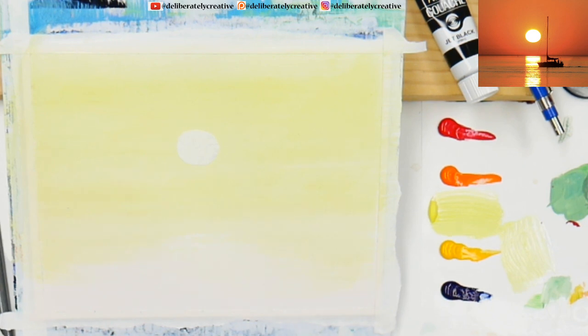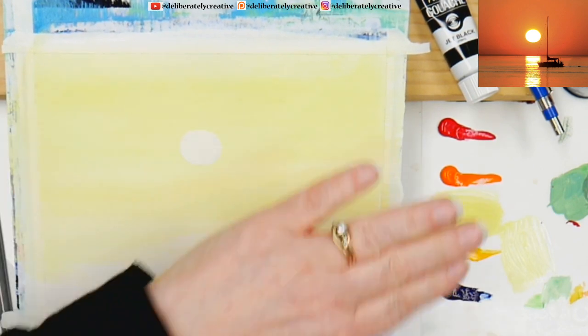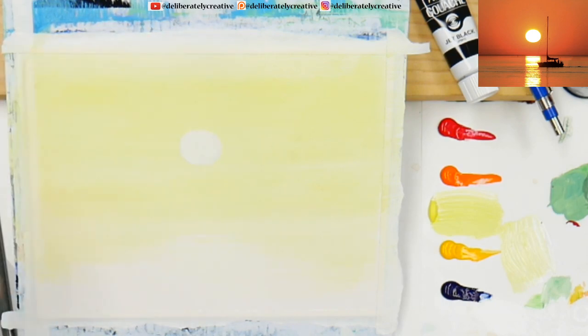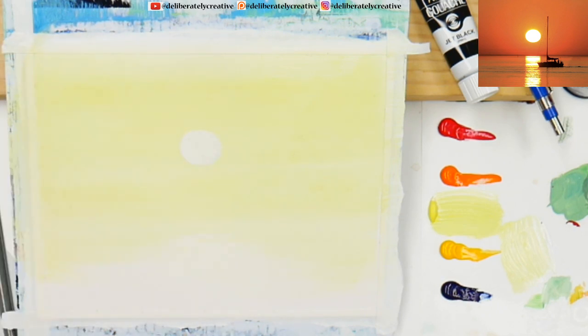I've cut a piece of artist tape and had it sitting on my sleeve so it has some lint on it and won't stick down too permanently. Looking at the reference, the sun is fairly dead center — I want to make sure I'm on that drier area. It's still kind of damp underneath, so I'm hoping the sun will just stay. Once we do our whole sunset sky, we'll peel that tape off while the sky is still wet so we can blur out the edges.